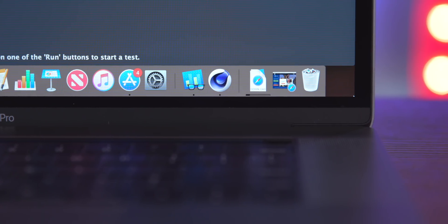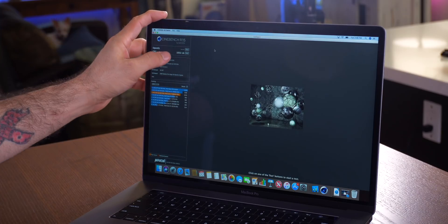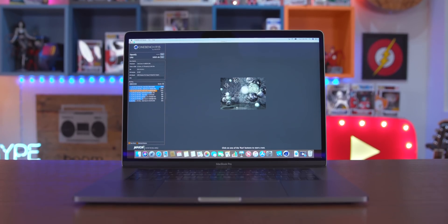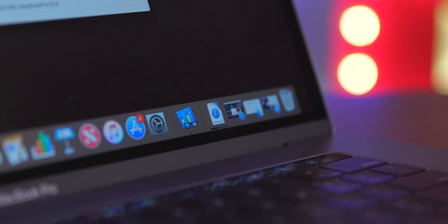We have Cinebench opened up. We're gonna run the CPU score and see how this fares. We get a Cinebench score of 1032 — not too shabby. Next up we're running Geekbench to see how this performs. I expect all these basic benchmarks to do pretty well, but I'm also going to be running the Heaven benchmark to stress the CPU and GPU.